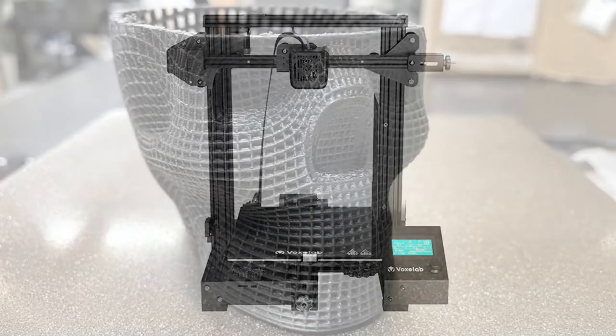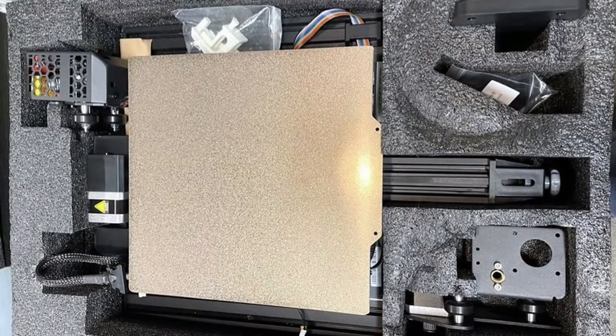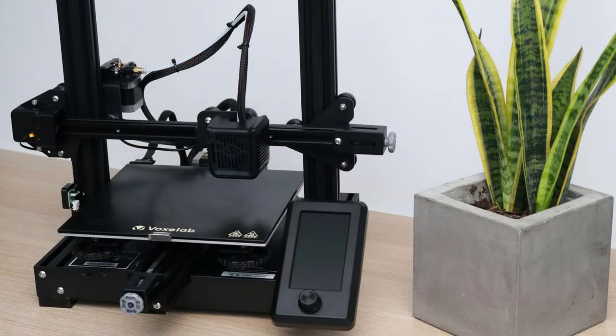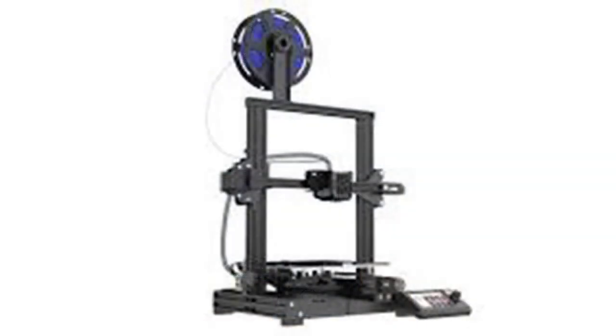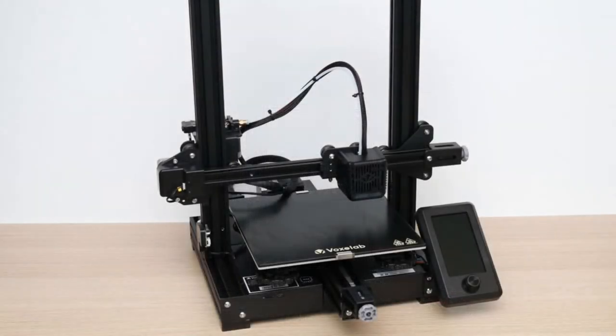In the VoxLab Aquila S2, the most important assemblies are updated, but without changing the essential design of the predecessors. A magnetic print bed with PEI coating and a new hotend-extruder combination are the only visible updates compared to its predecessor, the Aquila X2. However, these two upgrades elevate the affordable 3D printer to a whole new level.